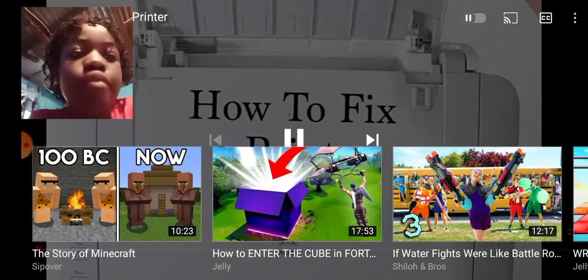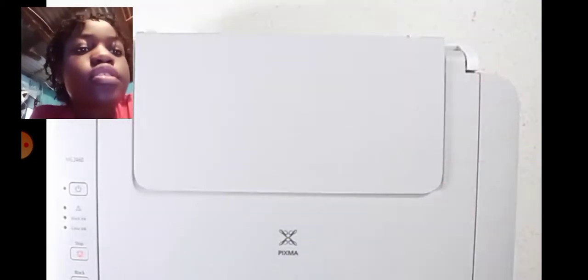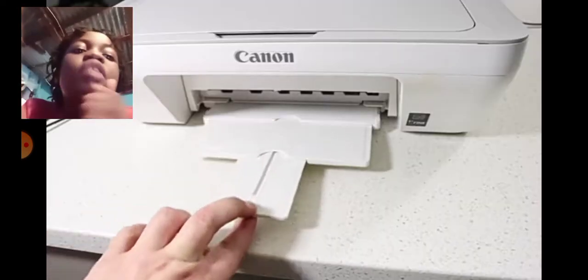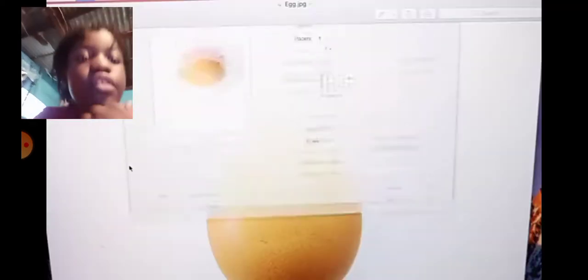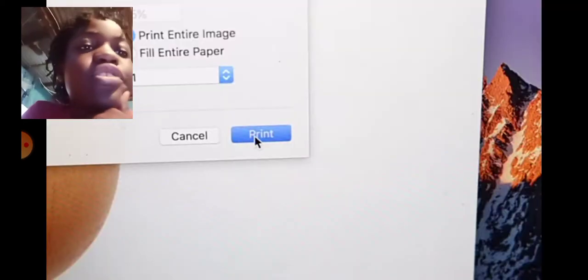Okay, here's the printer. How to fix a printer. So he pulls that in, he puts them out. He turns it on. Prints. This is the printer. Prints. Let's click the print.